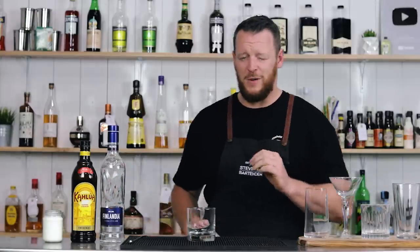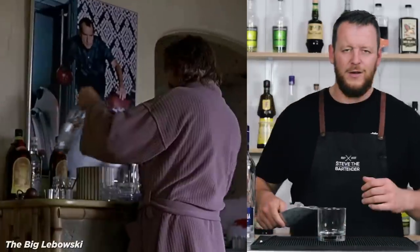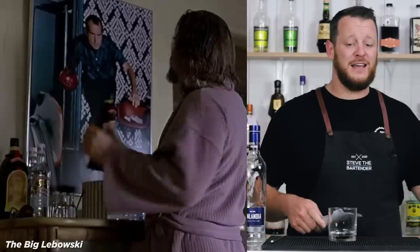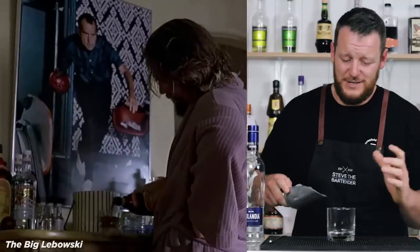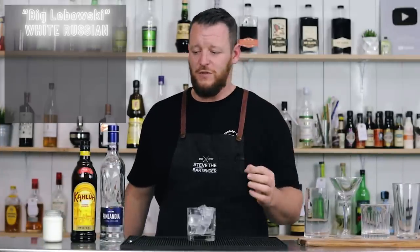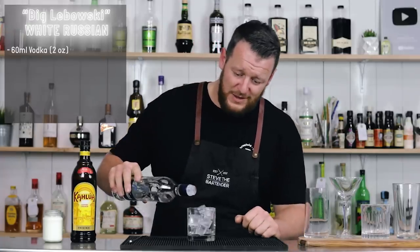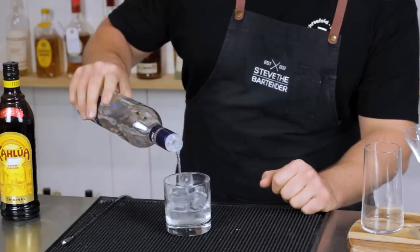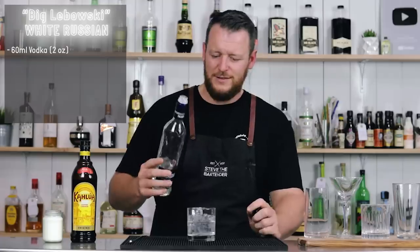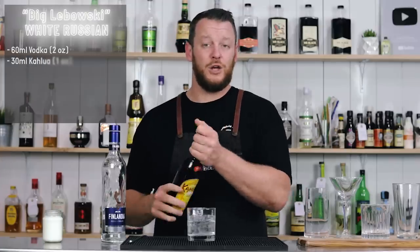Nice and simple this one. I'm going to start very easy, ease you into the cocktail video. And I'm going to try and represent how the cocktail is actually made in the movie or the TV series. This one, Big Lebowski, he makes it a couple of ways. He makes the White Russian about nine times within the movie. And it's always free pouring. He does prefer to use Smirnoff vodka in the movie, and he free pours roughly two parts vodka to one part Kahlua.